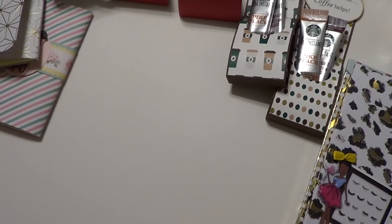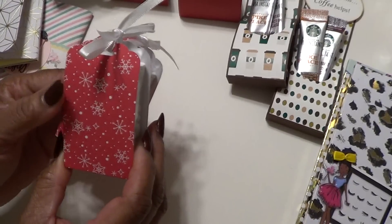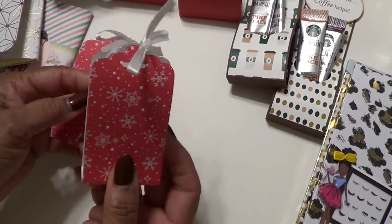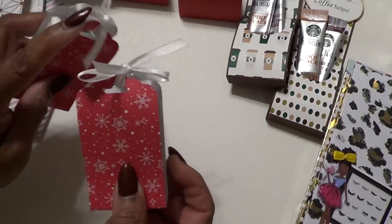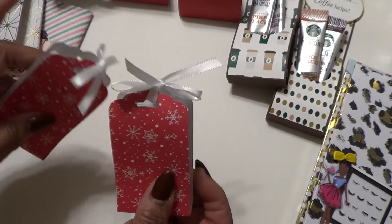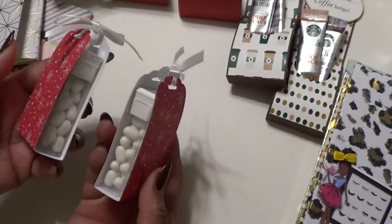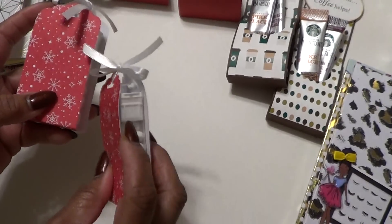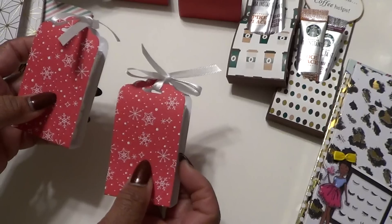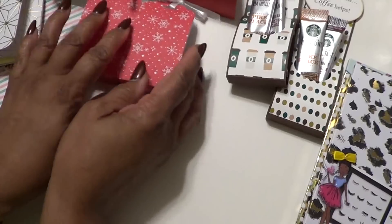This one came from Poodles Paper Craft — I have done these for as long as I've been doing craft fairs, which has been about three, maybe four years. This is a tic-tac holder, simple, simple, simple. The punch is the Stampin' Up tag topper punch, so it's just the paper — I forget how many you can get out of a sheet — easy peasy. I buy the pack of tic-tacs from Sam's because it's like 13 in the pack, so I do 13 and they do sell okay.